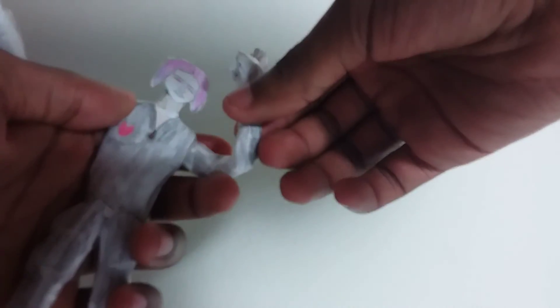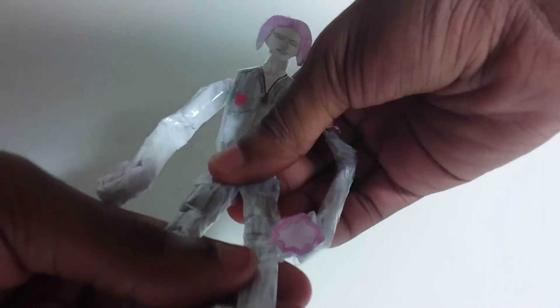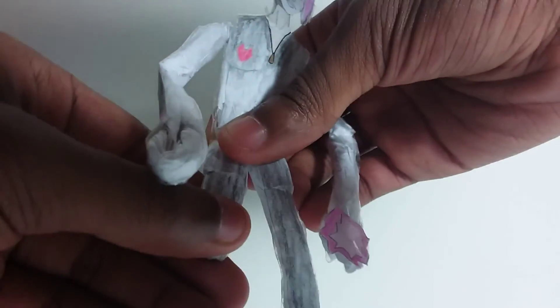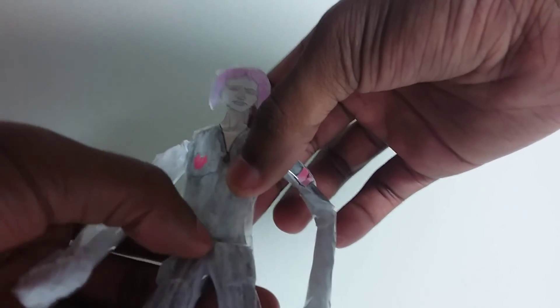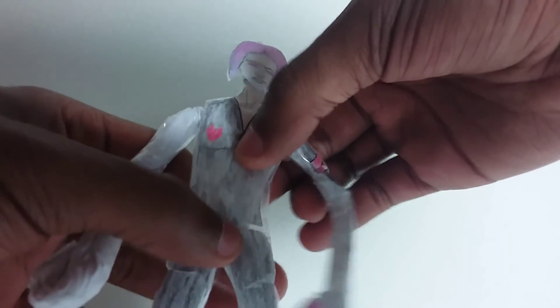Figure-wise she does have articulation in her left arm and a little bit in her right arm, not as much as the left one. She can't really sit — she can only stand. She can bend her legs, but she can't really sit because her lower stomach folds in and messes up the figure. You can pop her head off and pop it back on.